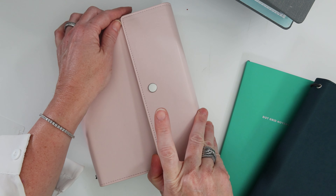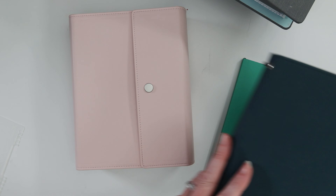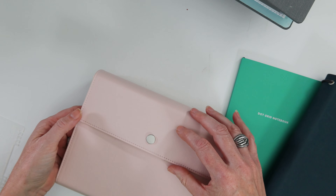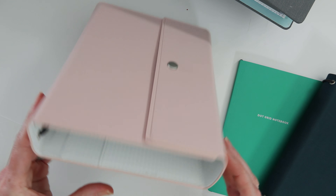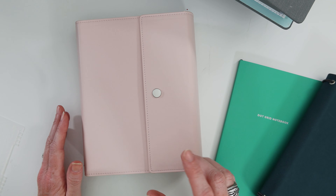When you open it up, you've got a snap closure — last year's did not have a snap closure. Along with the snap closure you get two magnets, so you have some adhering properties. That's fantastic because when you don't fill it up all the way, it adds a little bit of security.